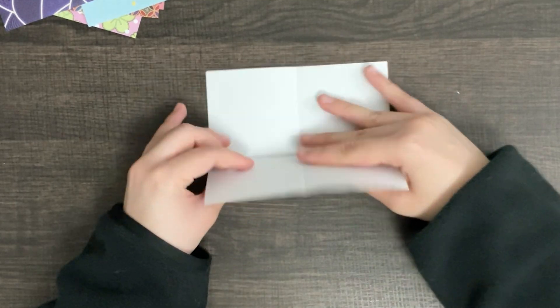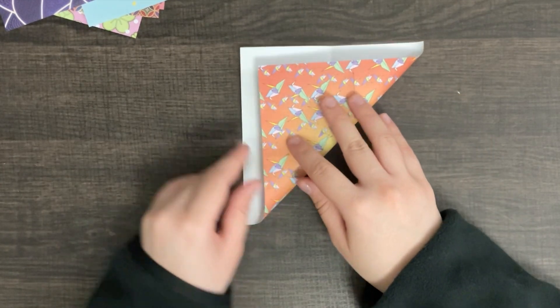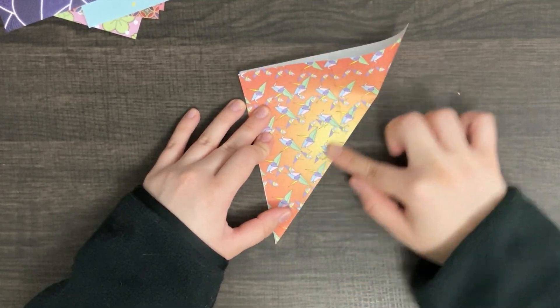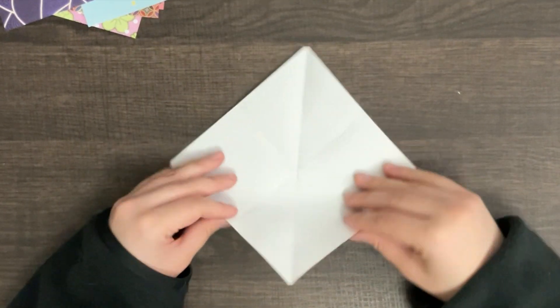Open it up again. Now, we are going to connect two of the ends and form a triangle. Open it back up and do the same on the other side.